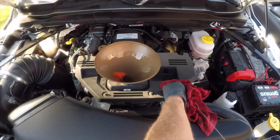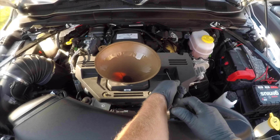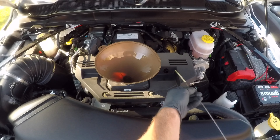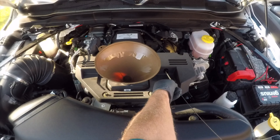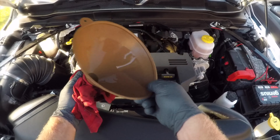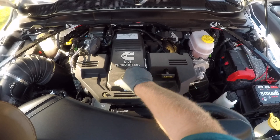Now I can check my oil level once again, and it looks like it's right at the perfect level. I'll put my dipstick back in and put my oil cap back on.